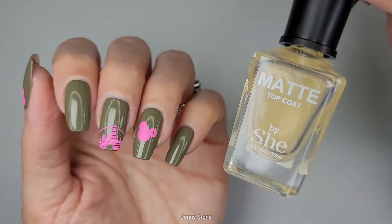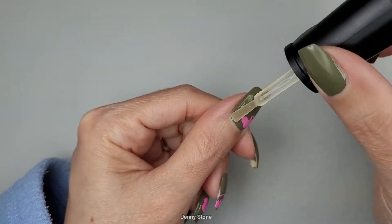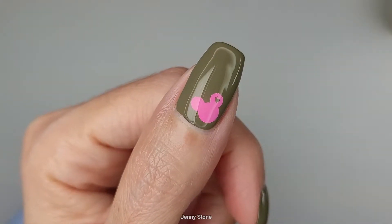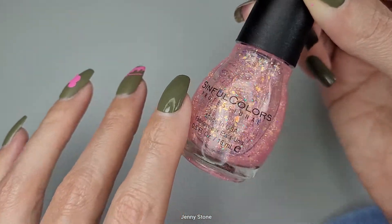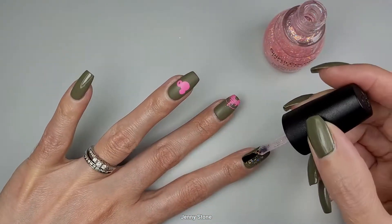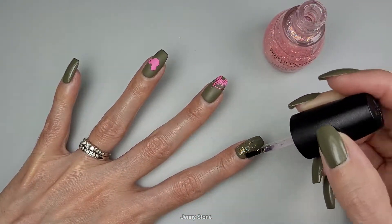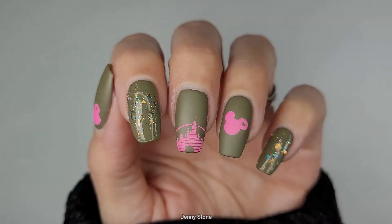I'll apply my matte top coat on the stamped nails. On the other two nails I want to add a little bit of the Sinful Colors glitter — it doesn't have a name but it's a really pretty glitter.